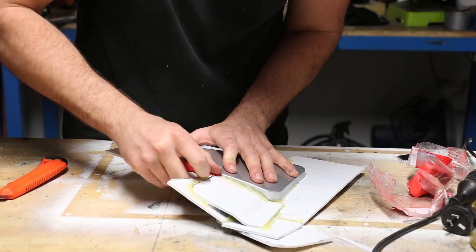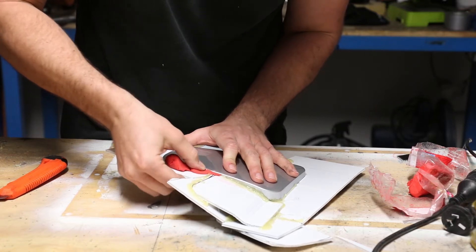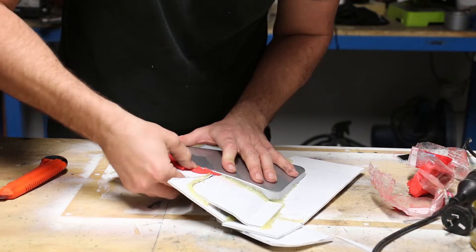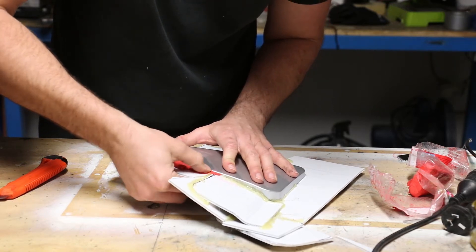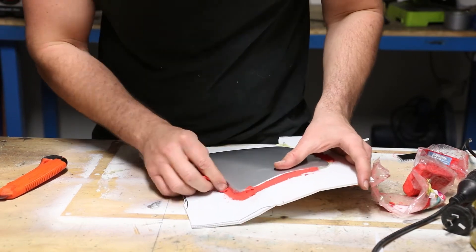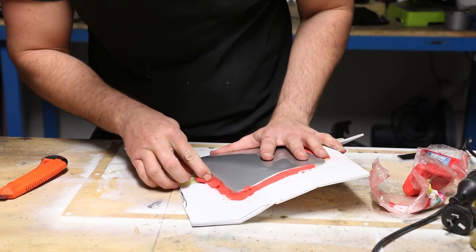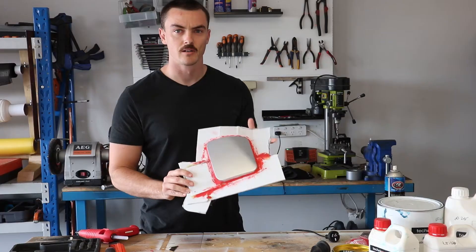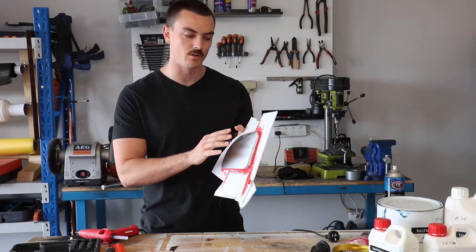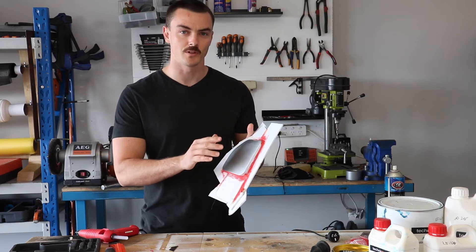The Easy Composites tutorial talks about using something called filleting putty. I couldn't find an equivalent product in Australia, so I ended up using some plasticine which you can get from pretty much any arts and crafts store. The whole purpose of this step is to make sure there's no areas on the part which are going to cause the mould to lock onto it. With that complete, the next thing is to give this part one more quick polish and then go over it with some mould release wax.